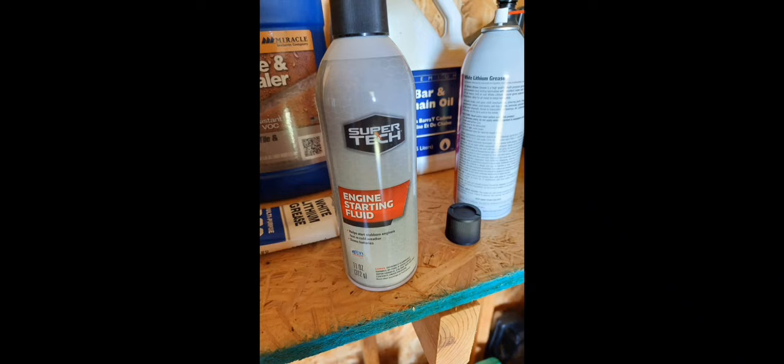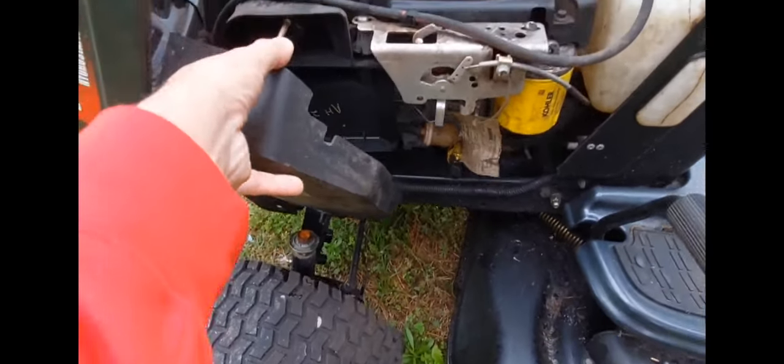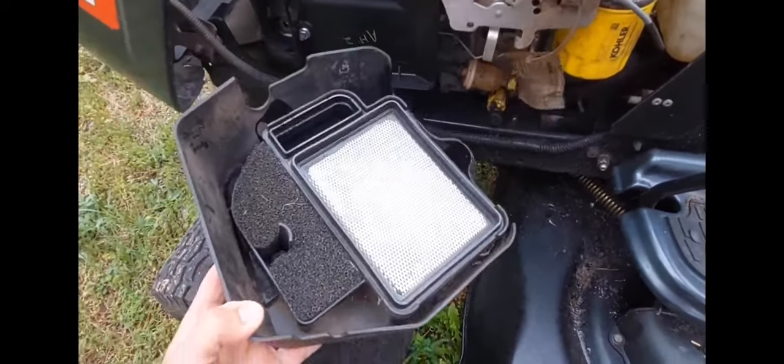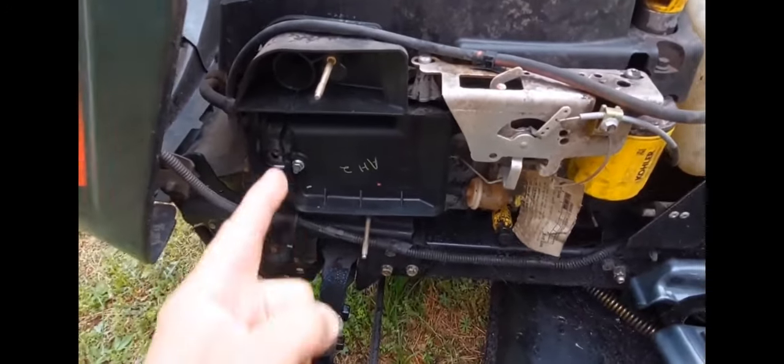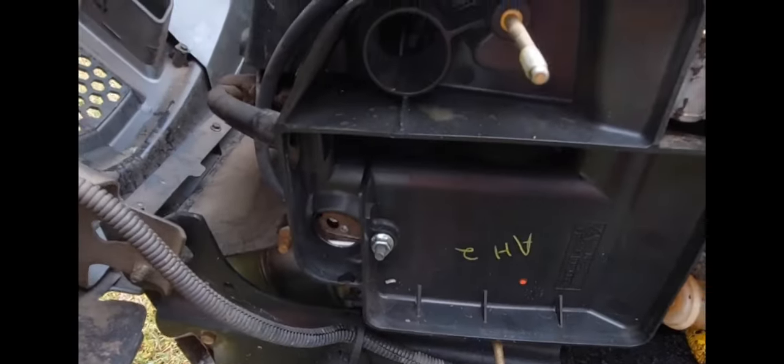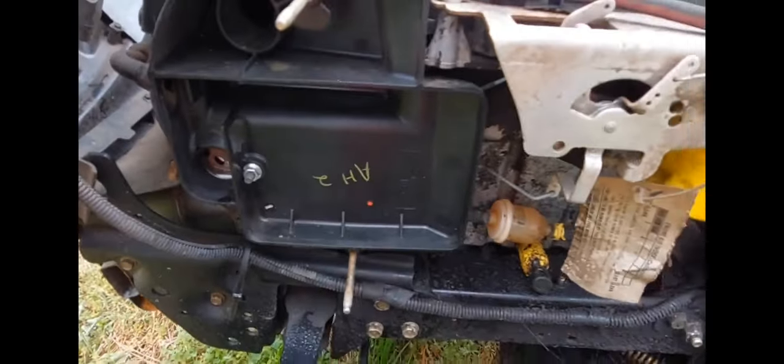I thought we were going to brute force it. I told my buddy while he was sitting on the mower, hey, I'm going to go ahead and spray it — I want you to crank it as I'm spraying, which is a big no-no. As soon as I sprayed it and he kept cranking it, bam, this flame just comes.